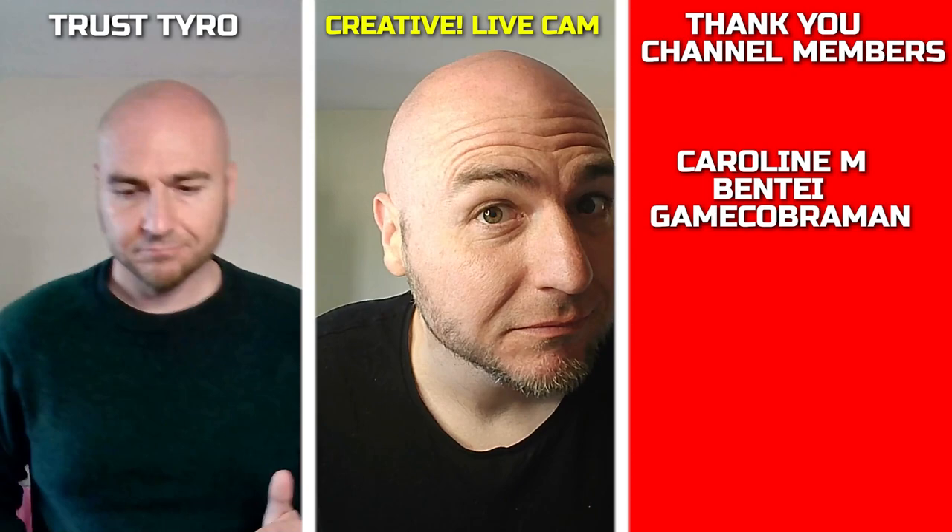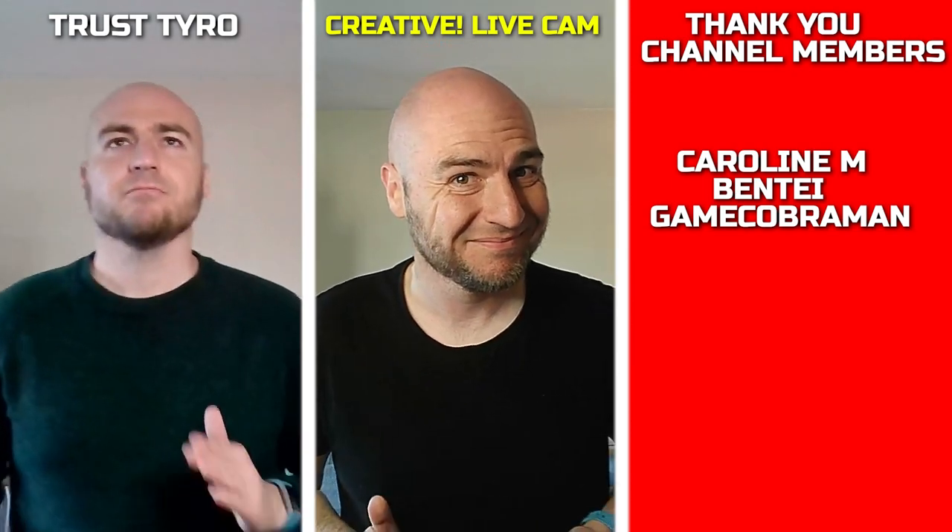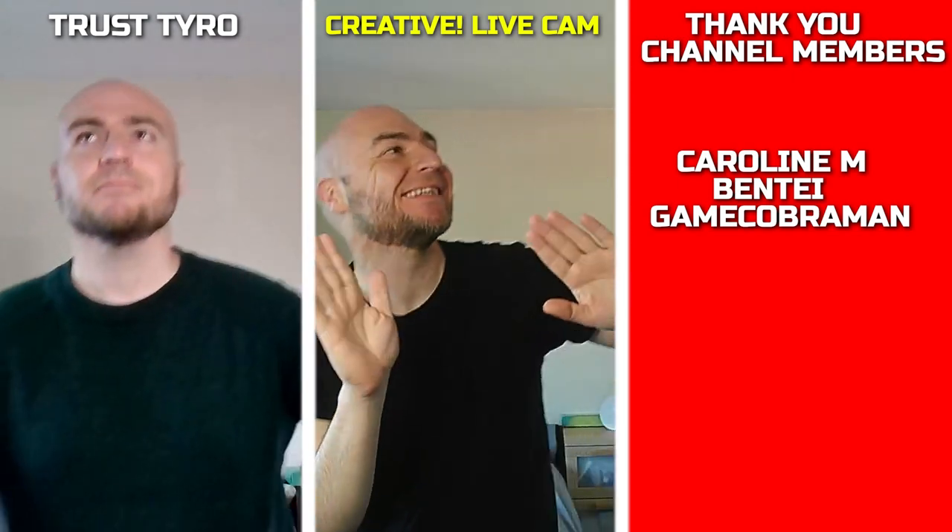I do feel at this price point you would be better off going with the Creative Livecam Sync, as it does deliver a much better final image. Click on the end screen to check out the full review on that webcam.